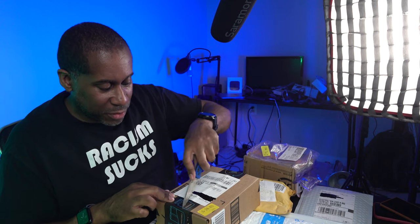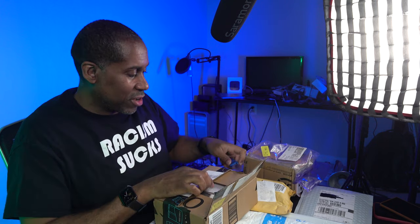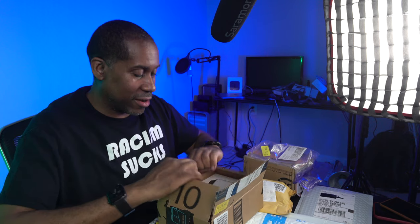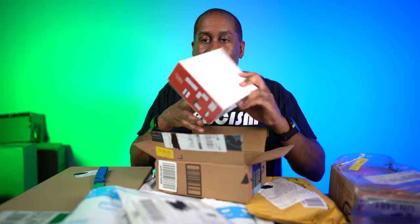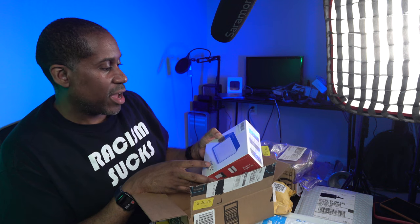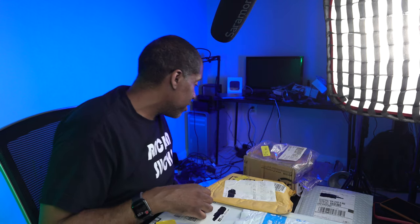Let's see what this one is — it has a little weight to it. I always wonder what stuff is when it has a little weight because that usually means there's a battery inside, and that's always pretty cool. This one is a Hagabis foldable RGB light. It looks like there's going to be an RGB light on both sides, and we'll have to figure out how that works.